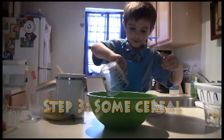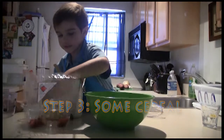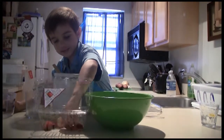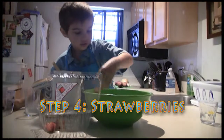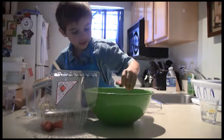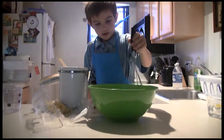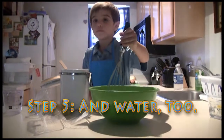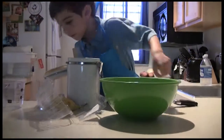I need some milk. And some cereal. And strawberries. One. Two. Three. Four. And some water, too. And some water, too, Mommy. One. Two.